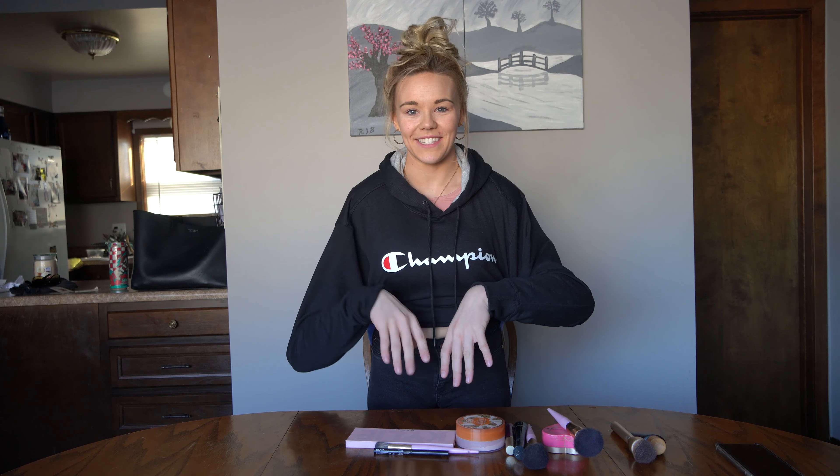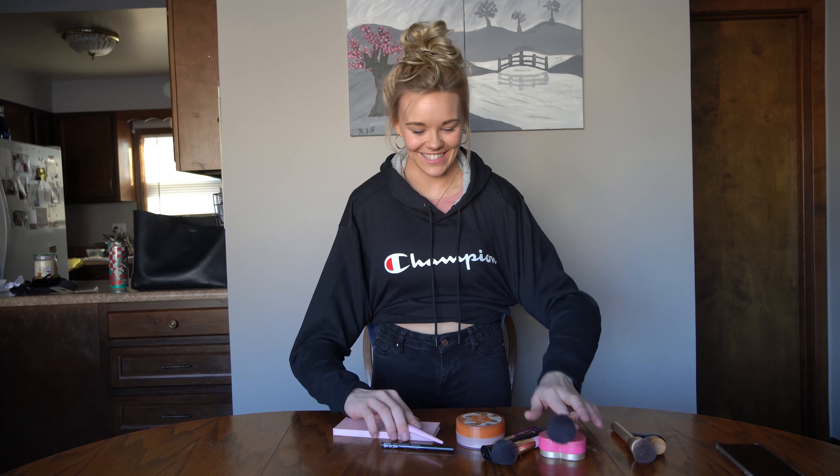Hi guys, welcome to the Goody Siblings. I'm Savannah, Bryce, and today we're going to be doing our makeup tutorial. Alright, let's get started.